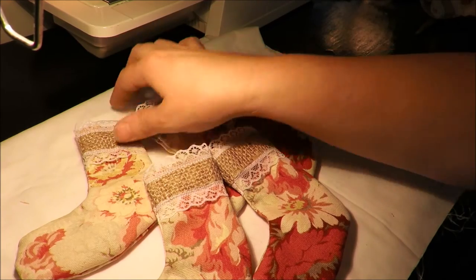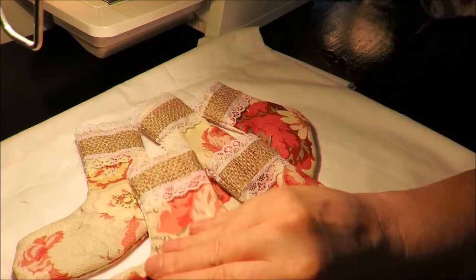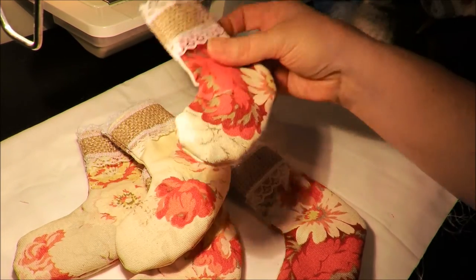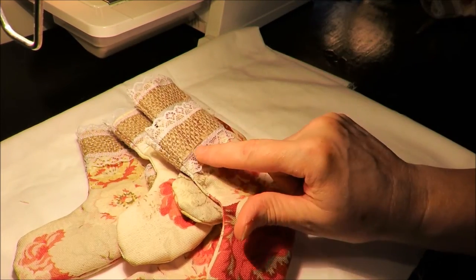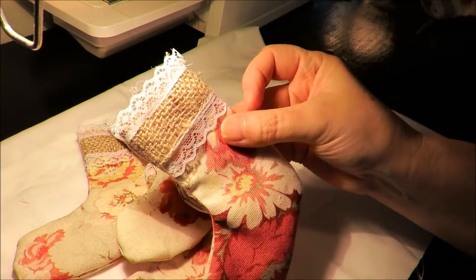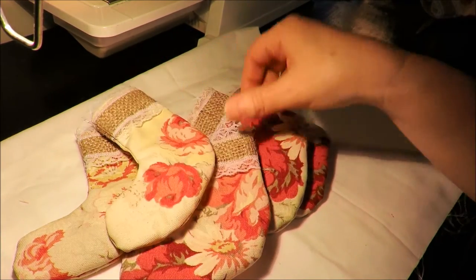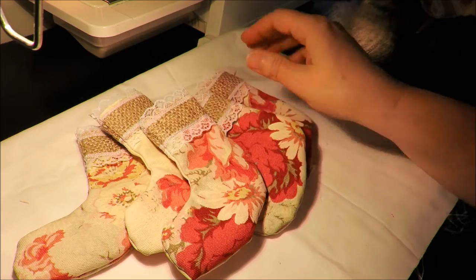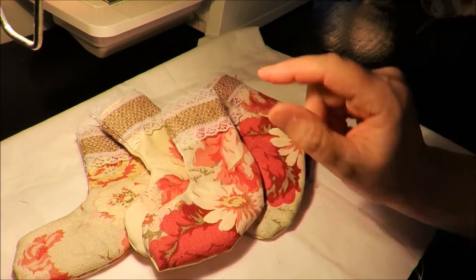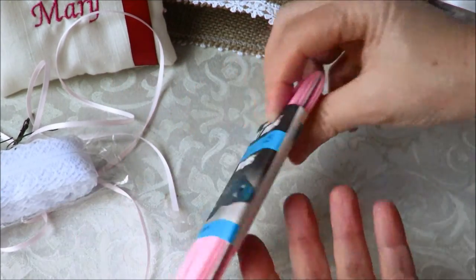Here we go — somewhat the beginning of a shabby stocking. So there you go, there's my shabby little stockings. I have five of them. One of them I need to touch up a little bit by hand because the burlap and the lace really don't like each other that much and they try to separate. So I have five of them and now it's time to decorate.